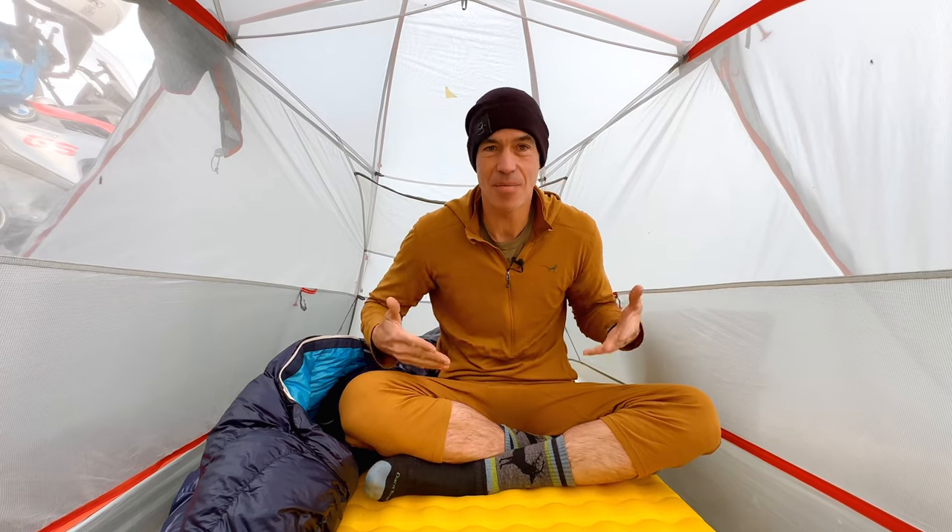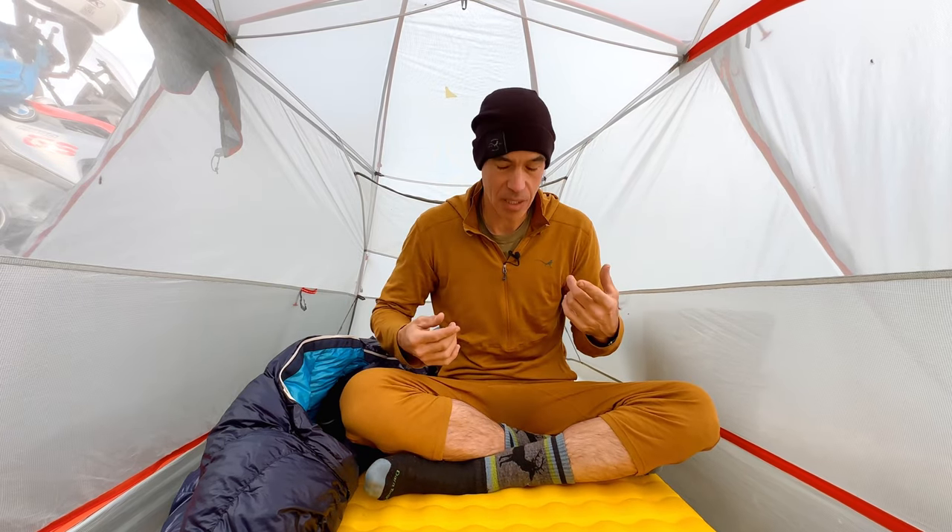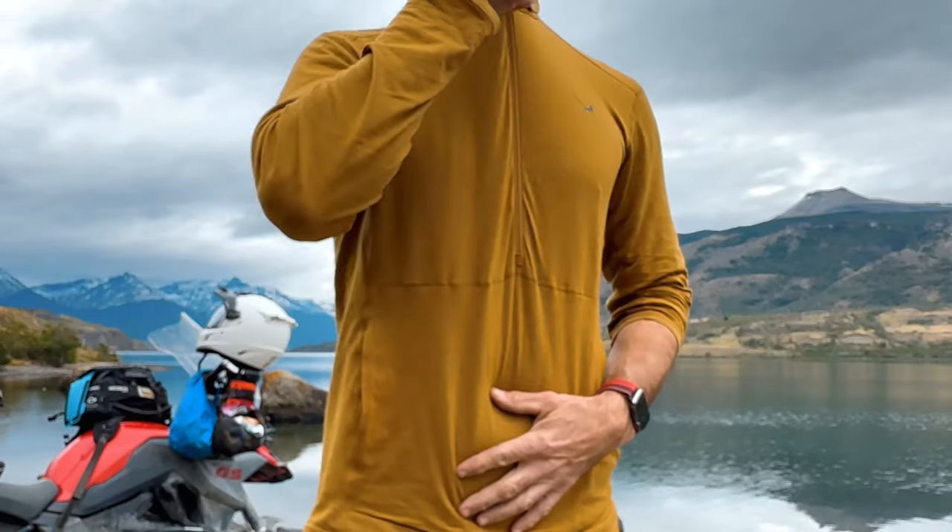Once we had that concept for the Strata bottoms, we moved on to the top. The first thing we did was add this quarter zip, which gives you the ability to add some additional ventilation — if you unzip your jacket down that far and then unzip this down, you get quite a bit of air flowing inside.